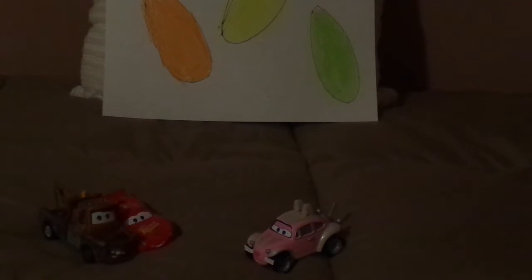While I don't have neither the Easter Lightning McQueen or the Easter Mater, I'm just going to put regular Cars 1 Mater and the Hudson Hornet Piston Cup Lightning McQueen there.